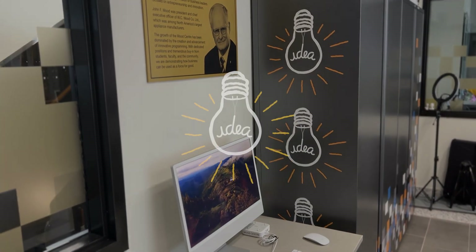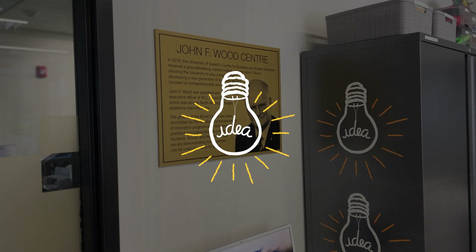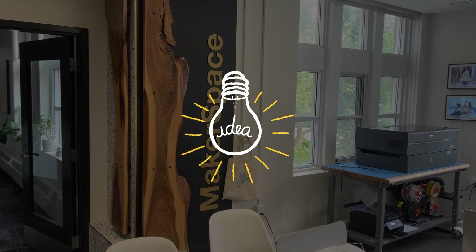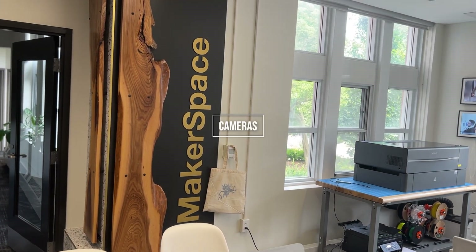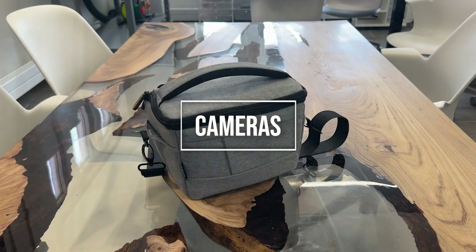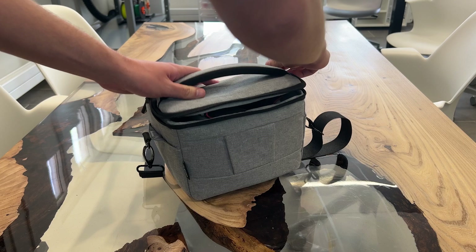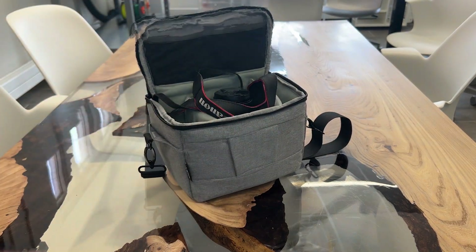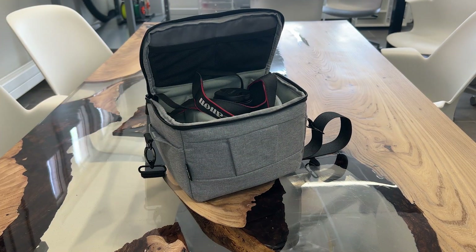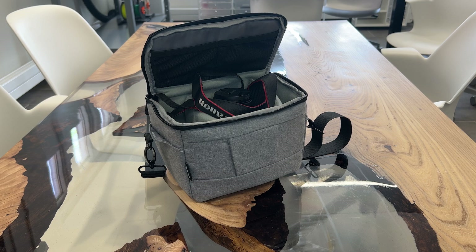Hello and welcome to the John F. Wood Center. My name is Justin, and in this tutorial series I will be taking you through various pieces of equipment in the makerspace and showing you how they work. This video will be explaining how the cameras work. Cameras can be difficult to understand at times, since the process of capturing photos and videos is much more complicated and manual compared to using a camera on a cell phone. In this tutorial, I will be giving a basic rundown for beginners on how to operate a camera and the common settings you might need to know before taking photos and video.